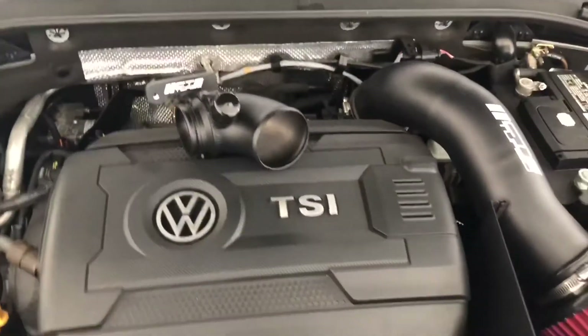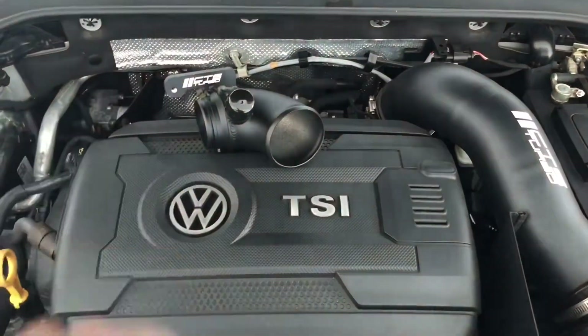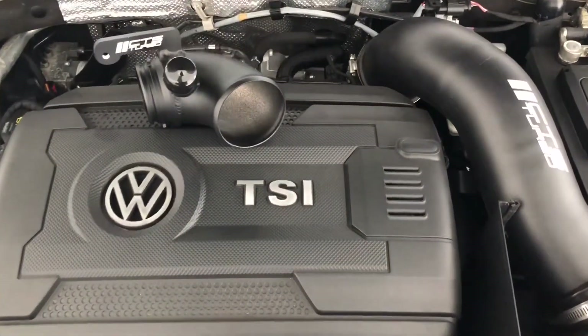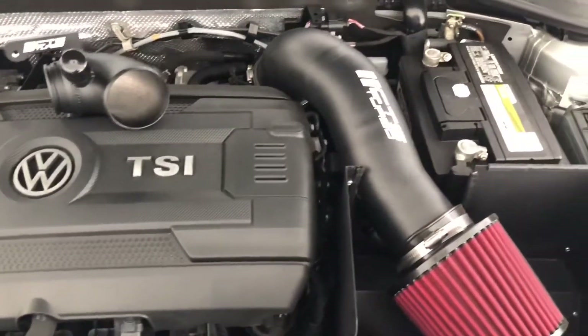What's going on guys, it's Silverback GTI. We're back with another video — today we're going to install the CTS turbo inlet pipe I picked up at Eurotuning.com. I believe it was $90 when I bought it. Here's a step-by-step process on how you access and replace the stock turbo inlet pipe.